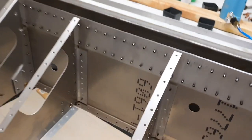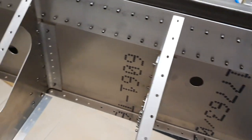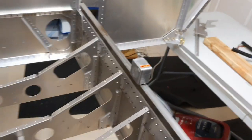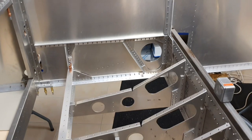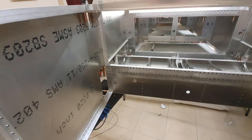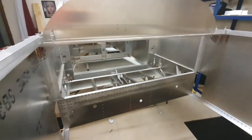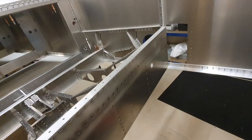Looking at the aft side, everything seems to have gone together well — it all lines up, everything's level and square. I'm going to go ahead and rivet it in. And there we have it: all the rivets are in and the aft spar tunnel assembly is now part of the forward fuselage.